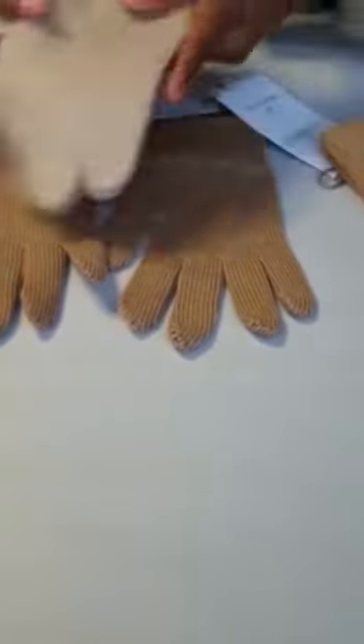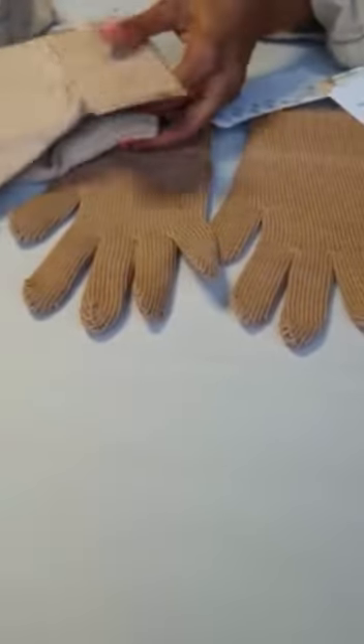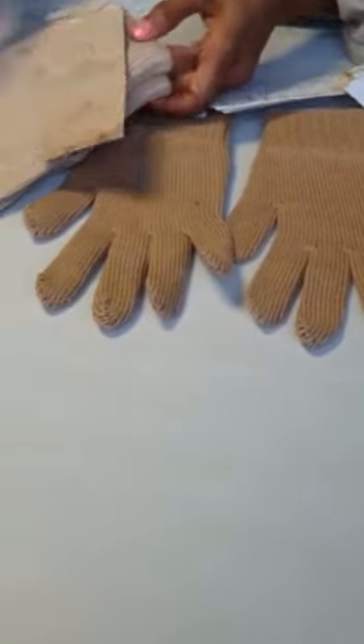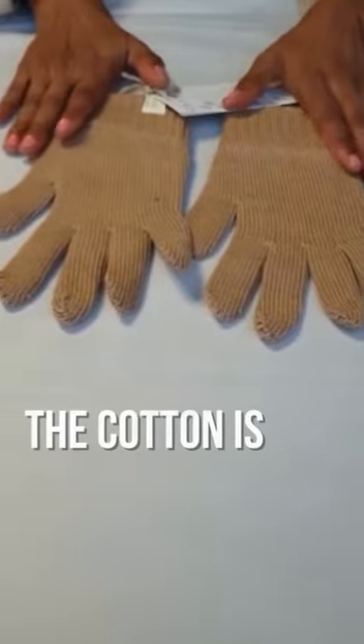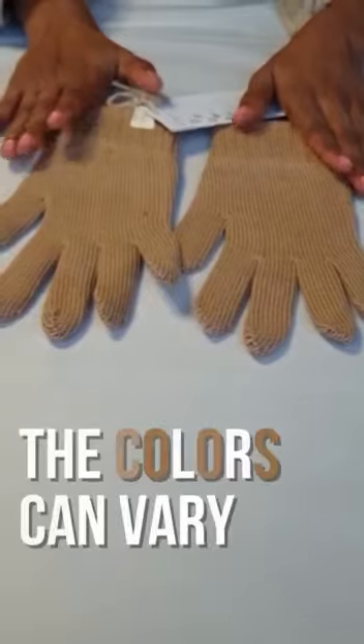Here we also have another size which was also in the natural organic cotton brown. Really, because the cotton is pure and untreated, the colours can vary.